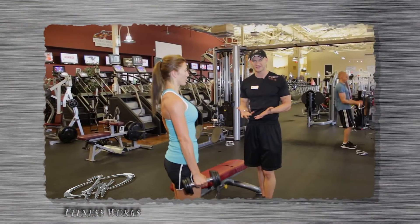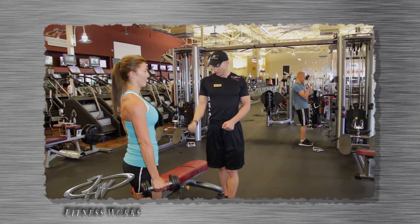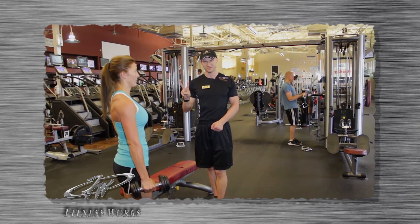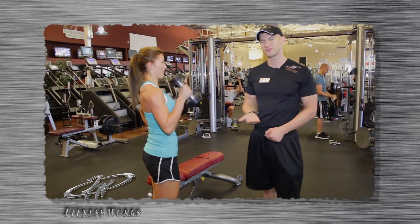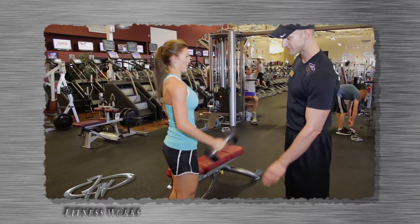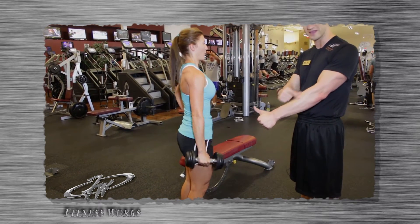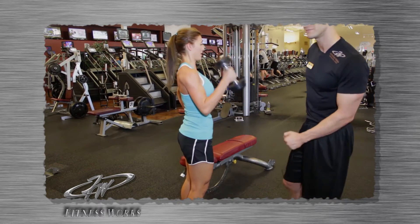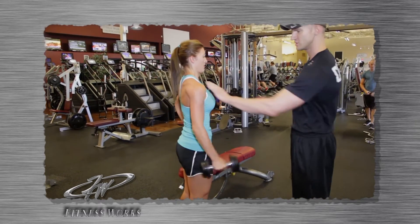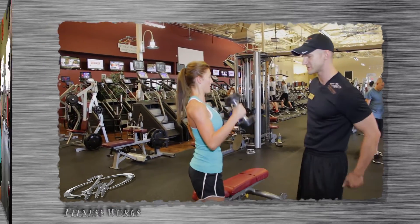There are two different types of bicep curls to do in the gym: a full bicep curl and a hammer curl. The hammer curl is exercise number two — easier than the bicep curl, so you'll be able to lift more weight. The difference is her hand is not turned out; her thumb is up, engaging the brachioradialis muscle. The elbow is tucked into the body — you don't want the elbow to come out. Shoulder relaxed down and set back, knees are bent.